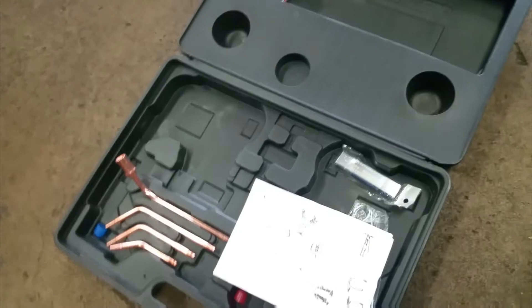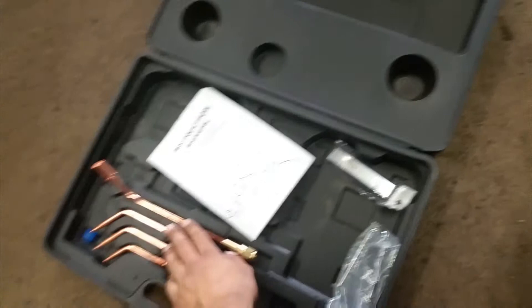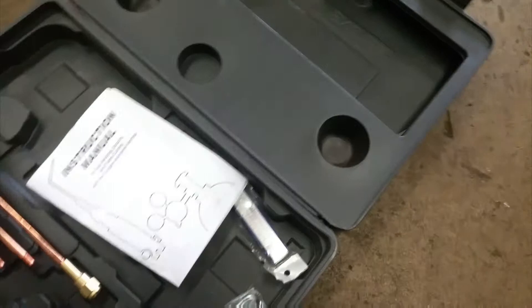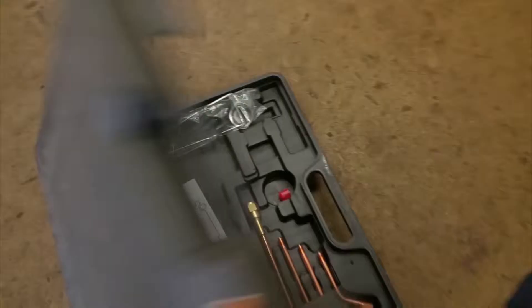I can show you the model number. This kit has no name on it, but here's the instruction manual. I really didn't use anything else — just started with the torch. There are goggles included. All I used out of the kit was the regulator, hose, and the torch part. That's all I needed, and it was bought from Amazon not too long ago.